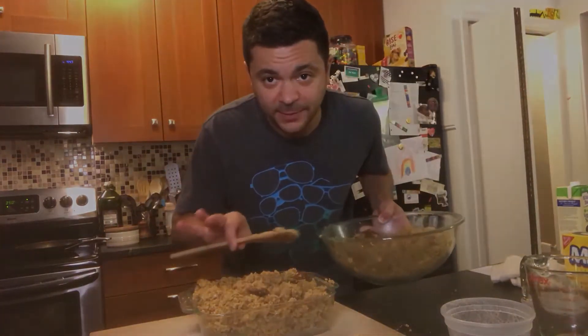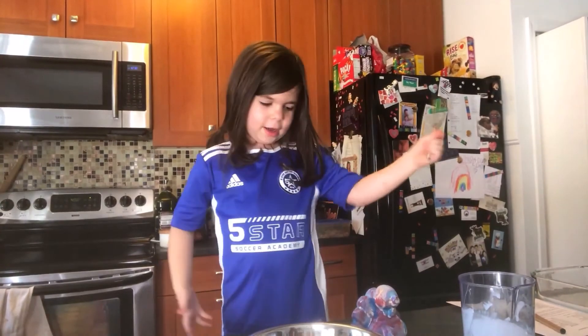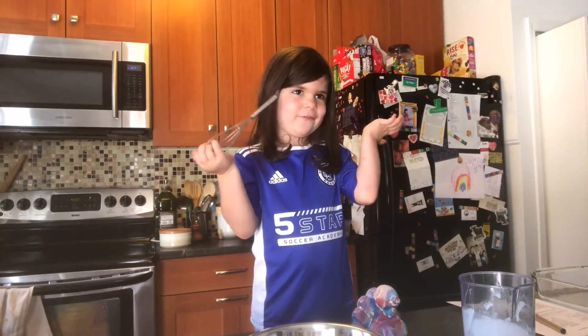All right, everybody — bath break. Take five for a bath. What's your favorite type of stuffing? Strawberry stuffing. You put strawberries in here and then you whisk it up and then you make the rest of the filling and then it's strawberry stuffing.